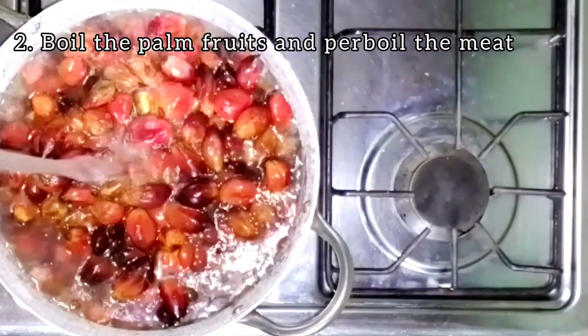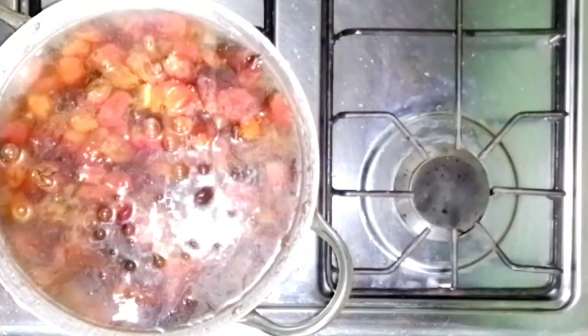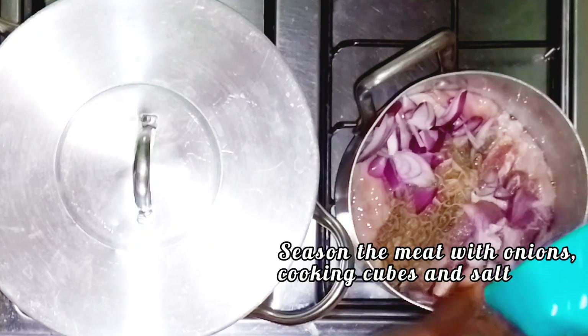I'll go ahead and pour the banga — that is the palm fruit — and also prepare my meat. I'm going to be seasoning the meat with onions, knorr cubes, and salt.